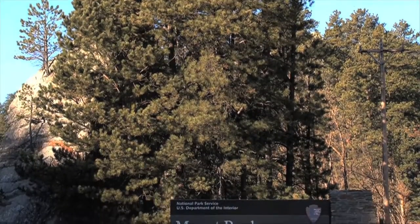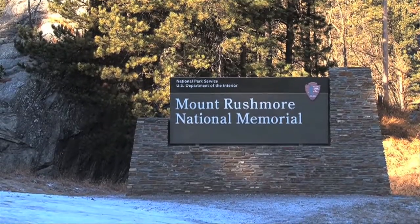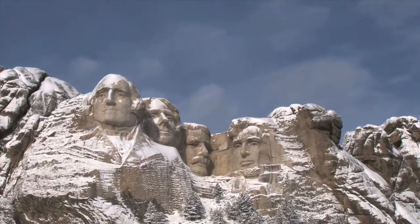What did it take to carve the memorial? Money? Dynamite? Tools? Workers? All of these things were necessary. But beyond that, it took something more. Such an endeavor required perseverance, dedication, trial and error, a visionary, and perhaps even a dose of good luck as well.